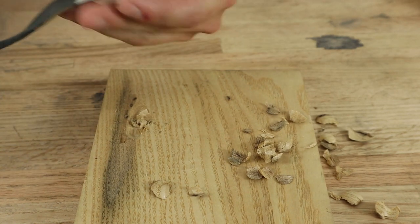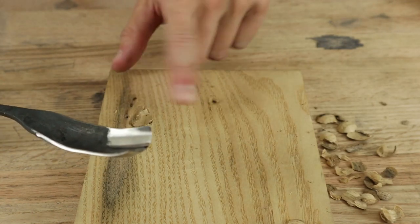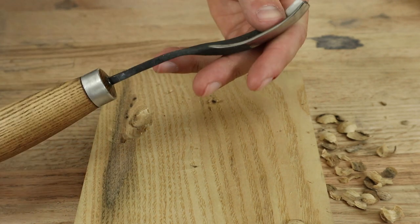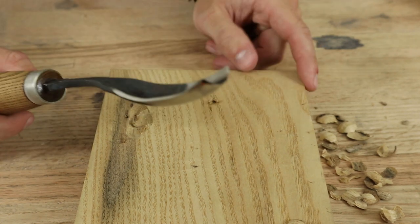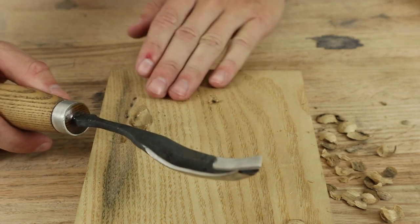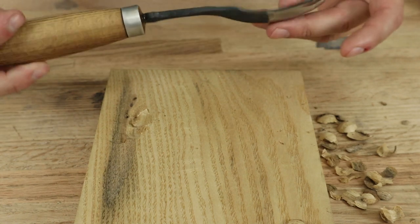Alright, so as you can see, without sharpening it at all, it can definitely do the job. But I think taking it across a strop would definitely do it some good. Sassafras is pretty hard and super grainy, so I had very little expectations for it to do well, but it definitely exceeded them for their price point.